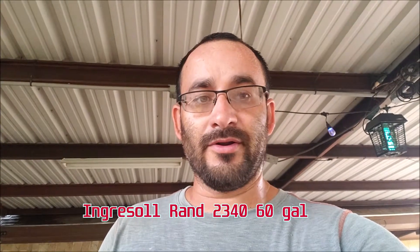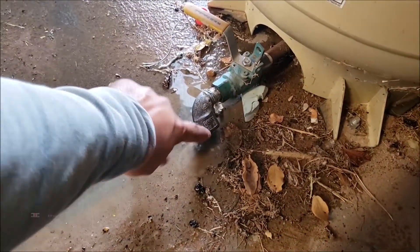Hey guys, welcome back to the channel, it's George. It's raining today so I'm not gonna be welding or plasma cutting, but I did film something interesting — an air compressor that has been neglected for so many years and accumulated water for about seven, maybe eight years. I went ahead and took off the plug and put a little elbow here.